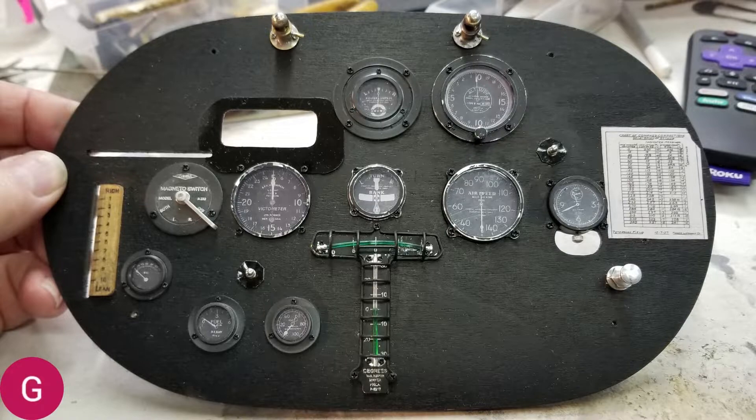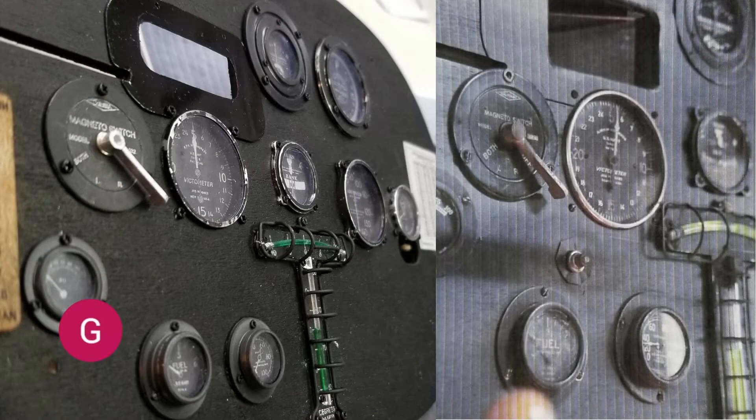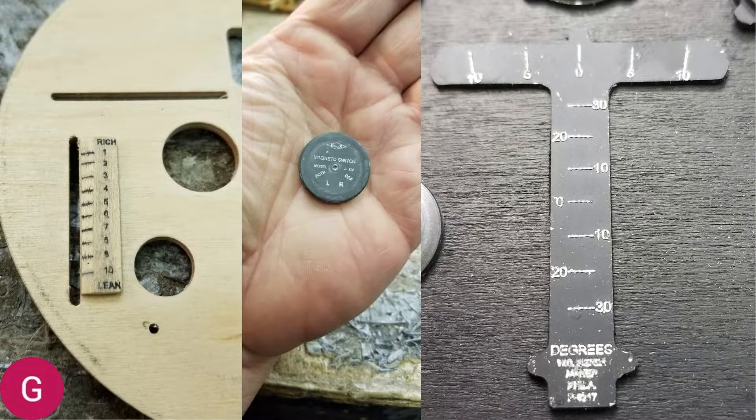I'm going to show you how I made this instrument panel right in front of you. On the left is a picture of the completed instrument panel right next to a photograph of the actual instrument panel from the Spirit of St. Louis. On the very left, it looks like a ruler — you notice the top says 'rich' and the bottom says 'lean.' This is where Charles Lindbergh would set the carburetor to as lean a setting as possible to get the best fuel mileage.